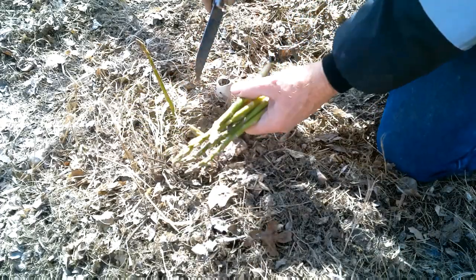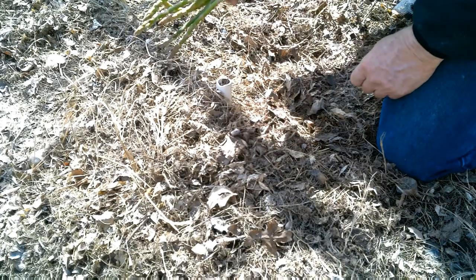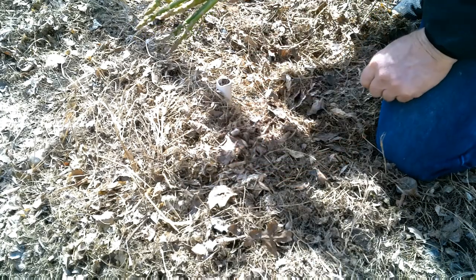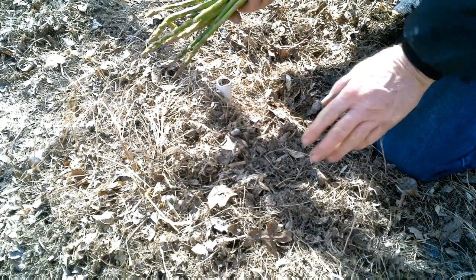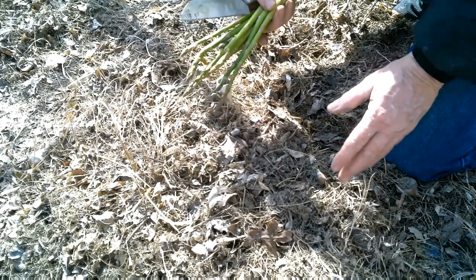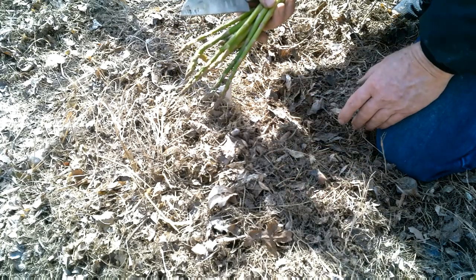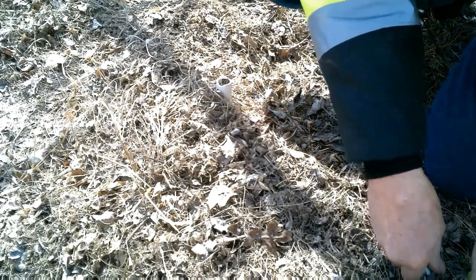I don't quite know how many plants one asparagus crown can produce, but often throughout the summer I'll find these little tiny guys that come up from seed. I'll go ahead and stake those and let them grow, and sometimes I'll wait a couple of years before I harvest those plants because I want to make sure they get nice and strong and have a good root structure.